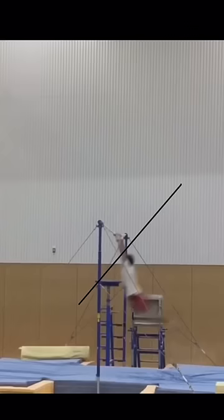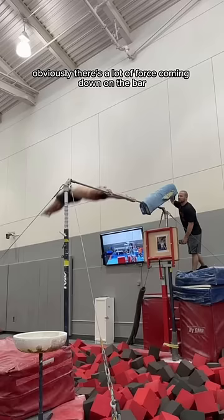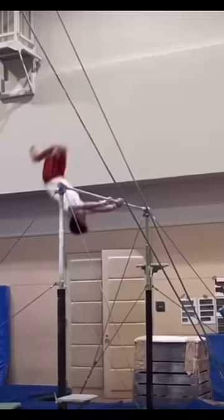Steel was also chosen because of its strength. Obviously, there's a lot of force coming down on the bar when a gymnast catches. Steel is a great material that accommodates both the strength and flexibility required for this.